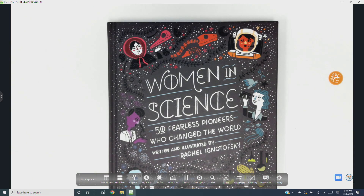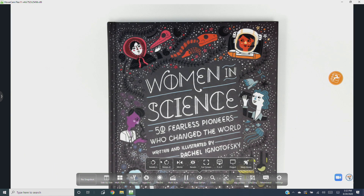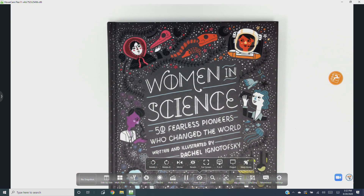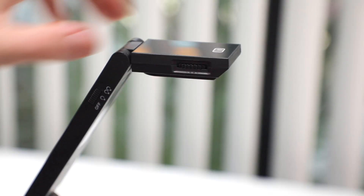To rotate the image by 90 degrees, find View Options on the camera controls toolbar and from there you can access the rotate tool — rotate right and rotate left.